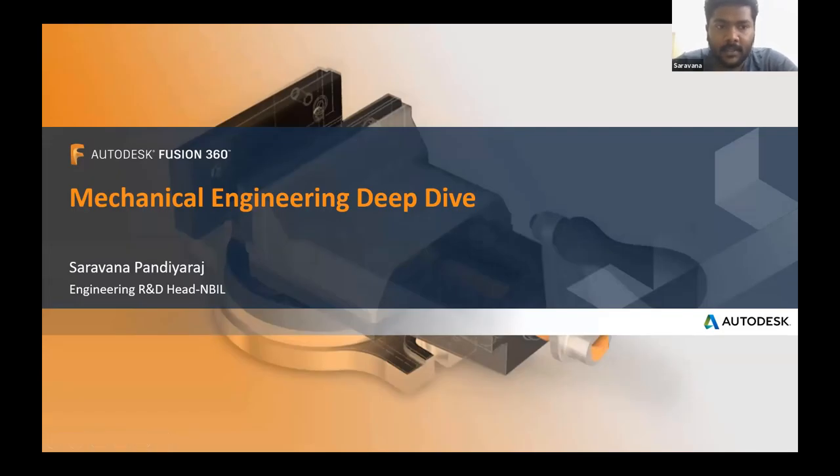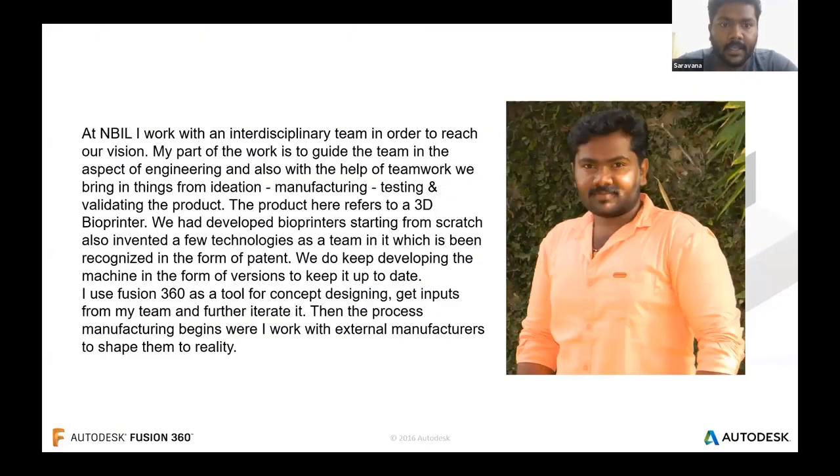Thank you, Varun. Hello everyone, welcome to today's webinar. Hope we're all being safe and good. Let me share my screen. Today's webinar topic is Mechanical Engineering Deep Dive. I'm Savana, and I currently work as an Engineering R&D Head at NextBig Innovation Labs, Bangor. At NBAL, I work with an interdisciplinary team to reach the vision.